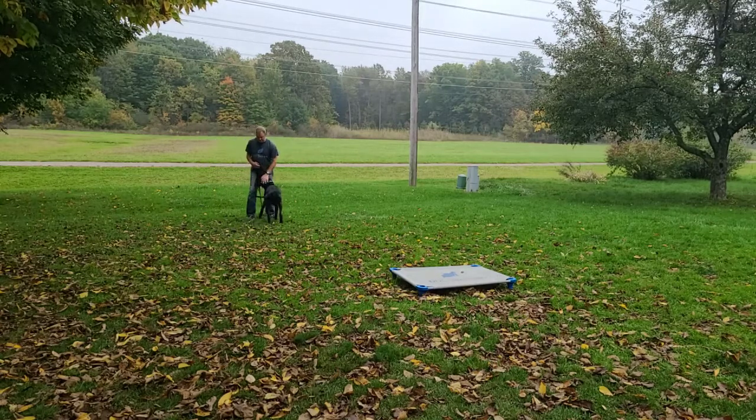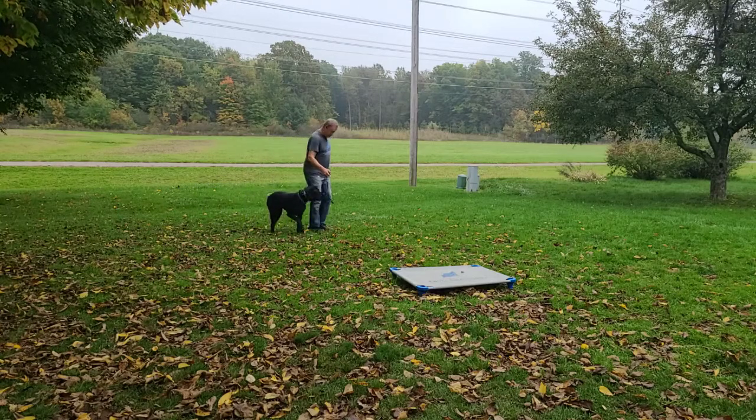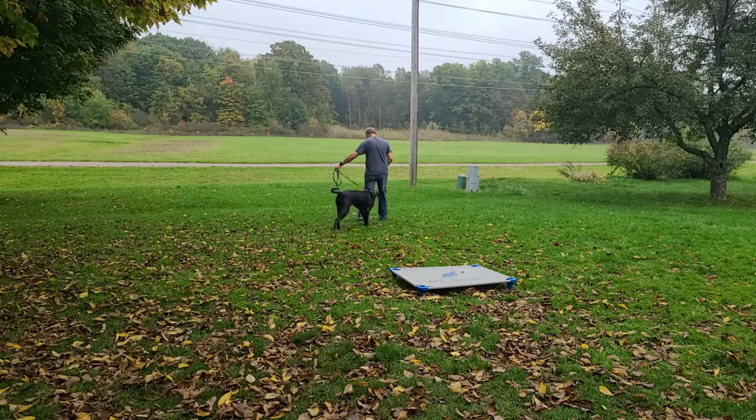Come — good boy. Come — good. He stopped getting ahead of me now. Come, come on.